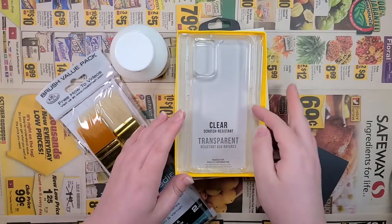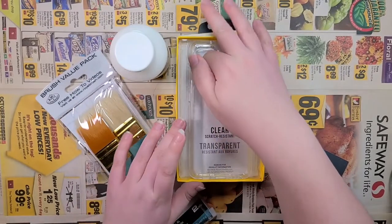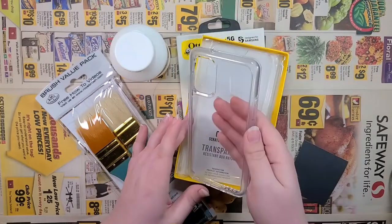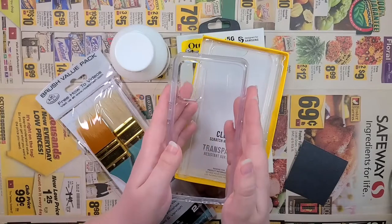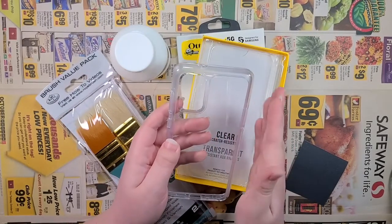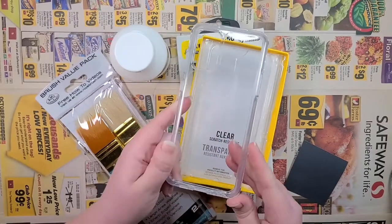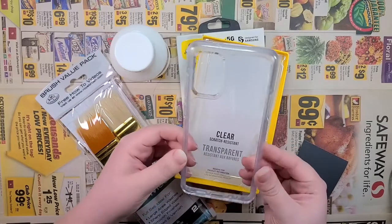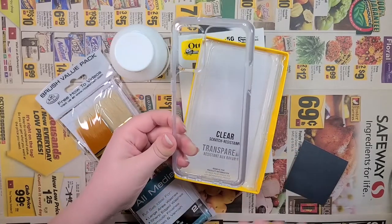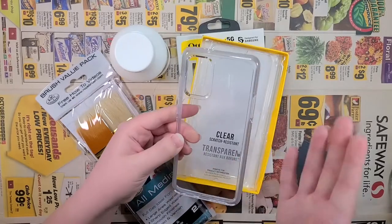A phone case — something other than a journal, I know, right? Well, recently I had picked myself up a new phone because I have been working my butt off and deserve nice things. However, I just could not find a case with a design that I really, really wanted.